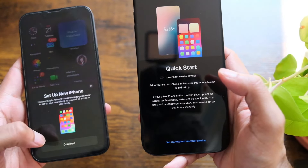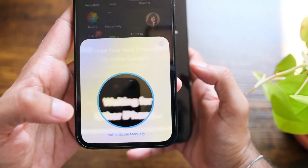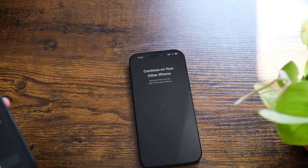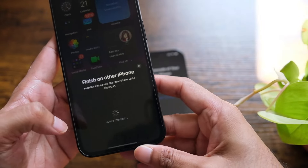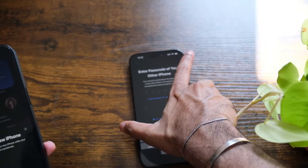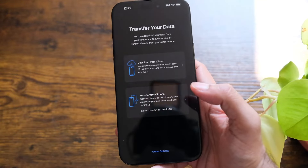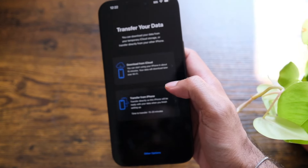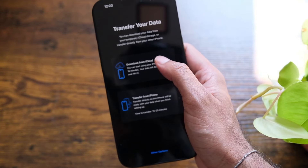I'm gonna select 'From another phone,' which tells me to bring my old phone closer. I'll hit continue and use the camera scan. It then says 'Continue on your old iPhone,' so I'll set it up and enter the passcode of my other iPhone. Once that's done, it says 'Finish on new iPhone,' so I'm going to transfer and download from iCloud — hopefully I have a backup.